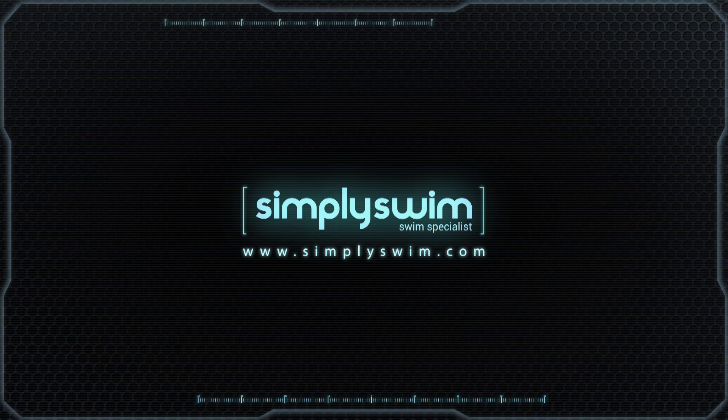So that is the S5 wetsuit from Orca. For any more information please visit us at simplyswim.com.